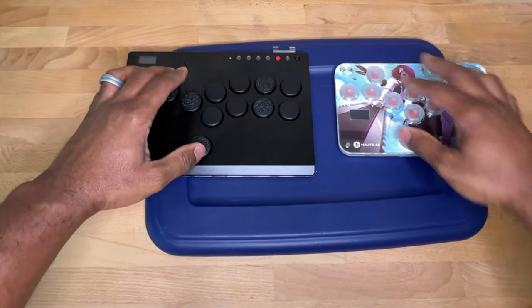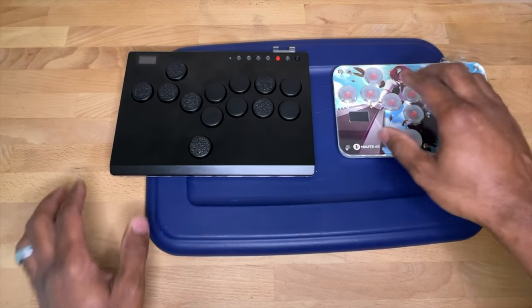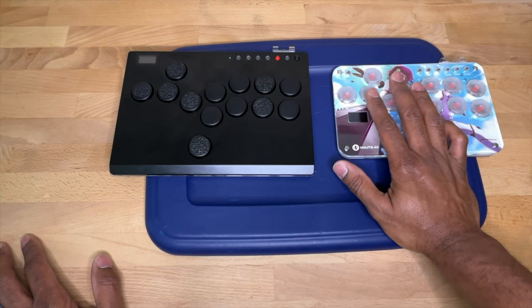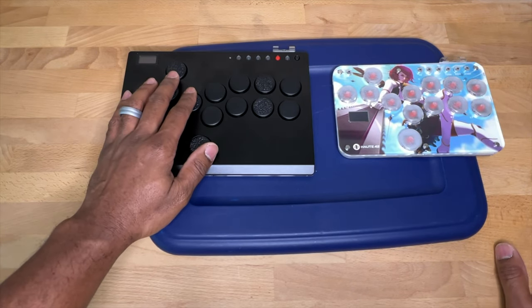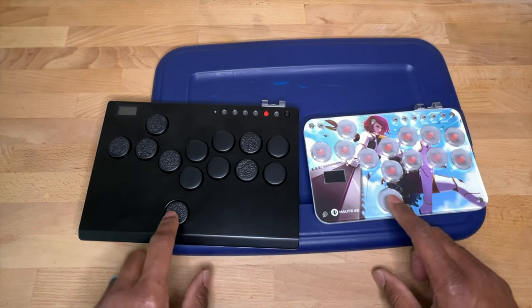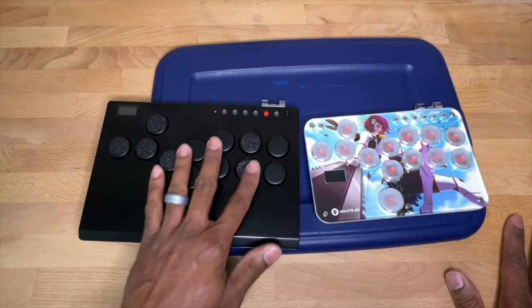They both have the side buttons and both have the two top buttons. You can see these buttons are the smaller ones — 20 or 25 millimeter — and these are the larger ones, either 25 or 30. On the M13, this top button here is the larger size and all the others are smaller, whereas on the S13 all the buttons are the same size.